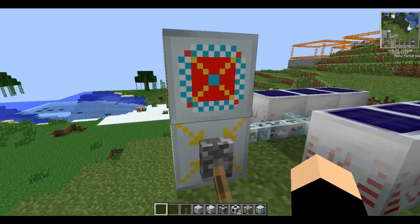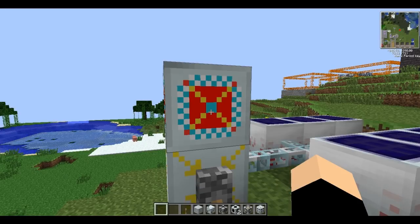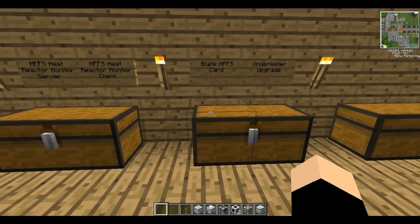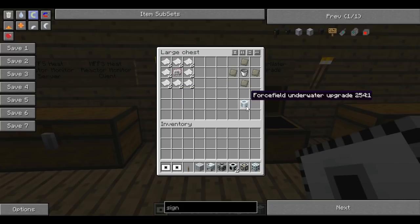You can't click the core with anything in your hand as you'll just place it, so you need an empty hand. The core shows a transmitter range and linked projector count. You can link it to multiple projectors with a frequency card. We'll need a blank MFFS card - these are made with paper all the way around the outside and an electronic circuit in the middle. We'll need two of these. While we're here, we might as well make the forcefield underwater upgrade, which is just an empty bucket surrounded by advanced alloys except for the corners.